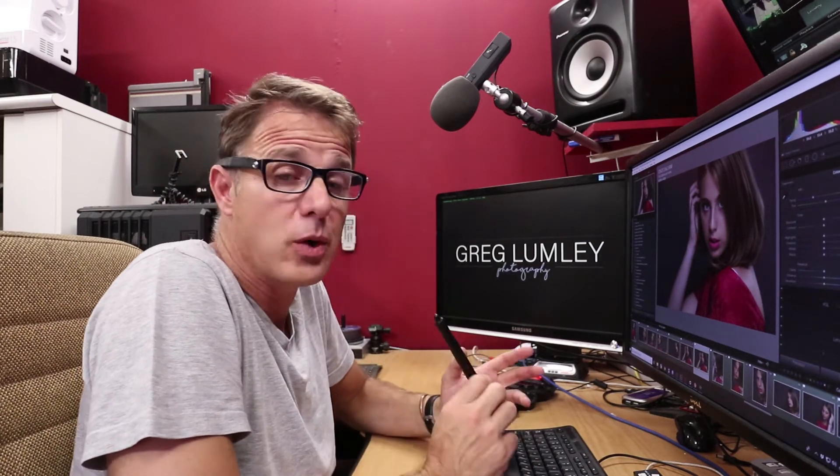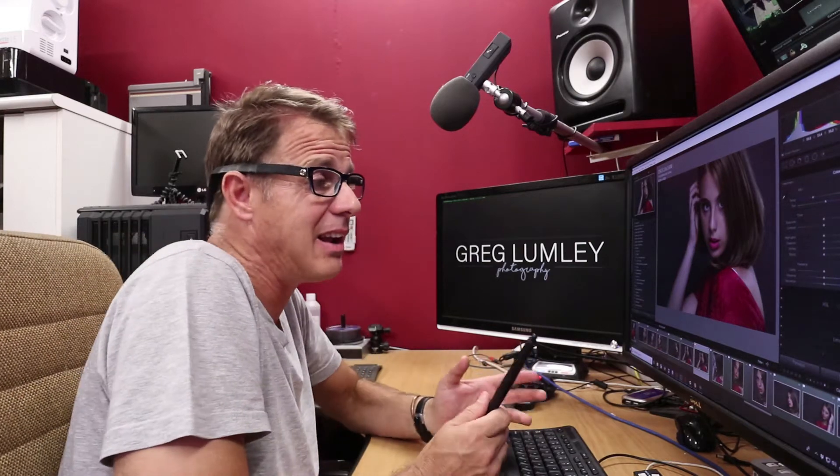Hey, how you doing? I'm Greg Lumley and I'm going to show you a really cool trick that works very well for copying auto white balances across in Lightroom.